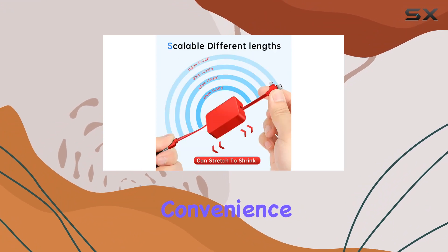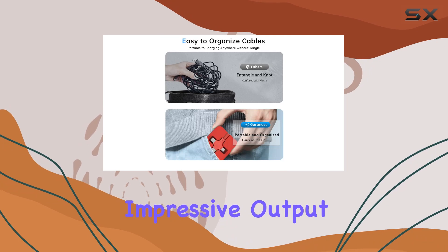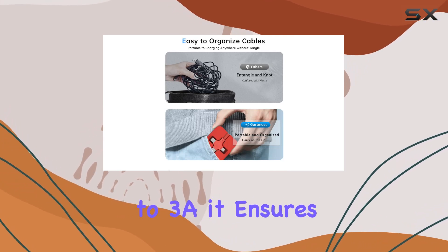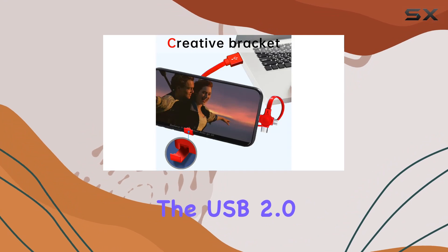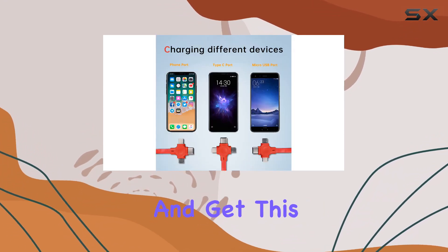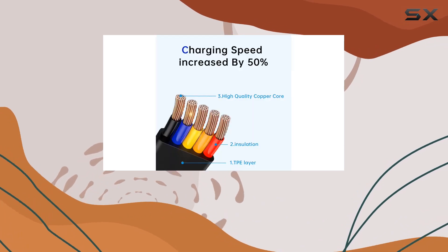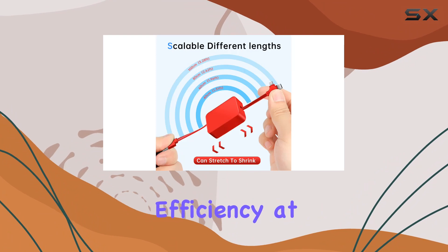But it's not just about convenience. The Gartmost cable delivers on performance too. With an impressive output power of up to 3A, it ensures high-speed and safe charging. The USB 2.0 support allows for data transfer at up to 480 megabits per second, and it can transfer a hefty 1GB file in just 30 seconds. That's efficiency at its finest.